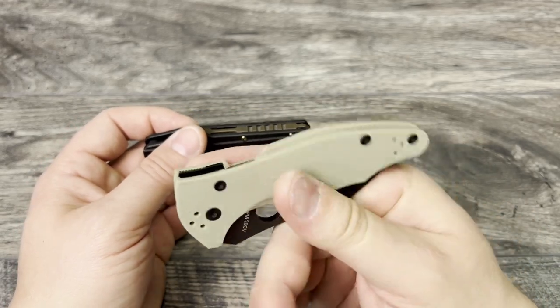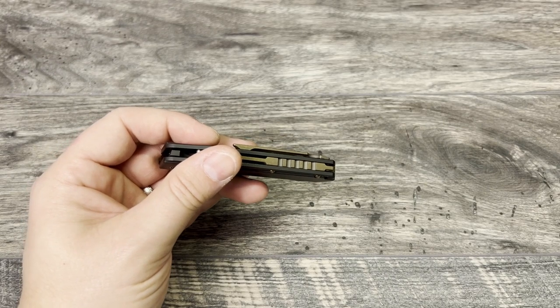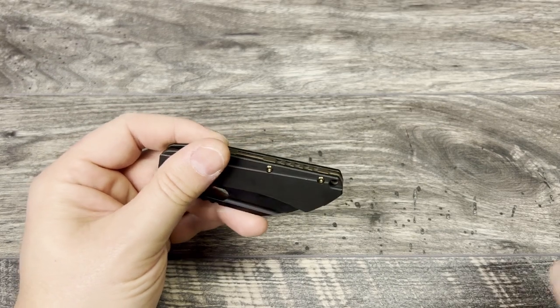What makes the Roxy 3 feel chunkier is that it has slightly more squared-off ends than the Yojimbo 2, which has very subtle chamfering in the corners so you don't feel those edges as much. The milled pocket clip sits a little bit lower on the frame than the stamped clip on the Yojimbo 2. Spyderco does a really good job with their pocket clips, but the Yojimbo 2 is still a nice American-made option that is a little more affordable — though it's not coming with titanium.